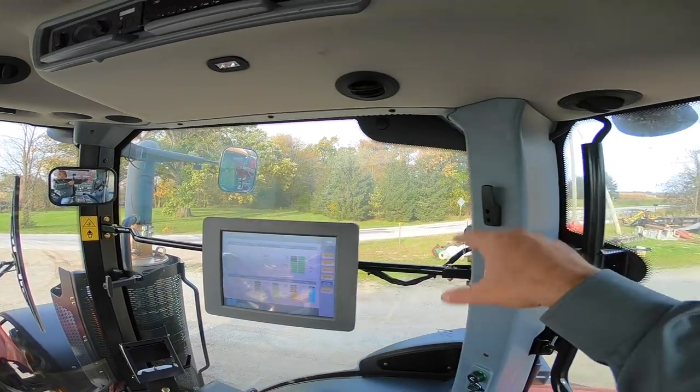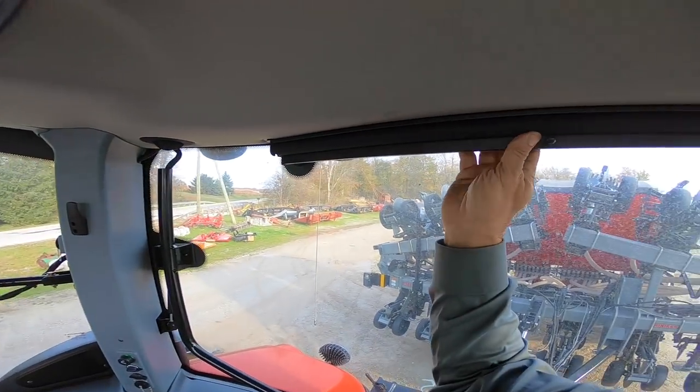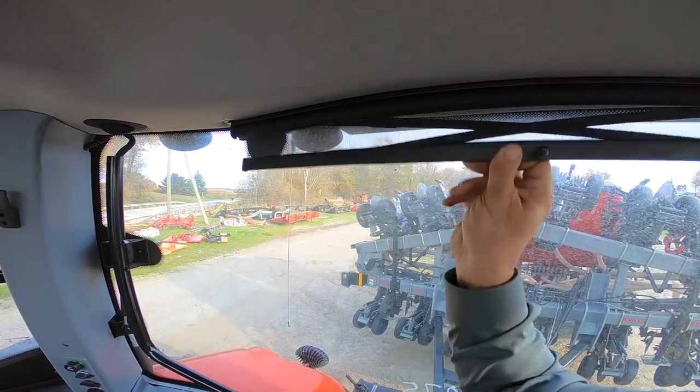A couple of other things: there are several vents for the AC and the heater, and we also have sun blinds in the back window and in the front.